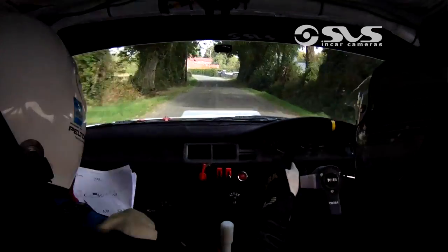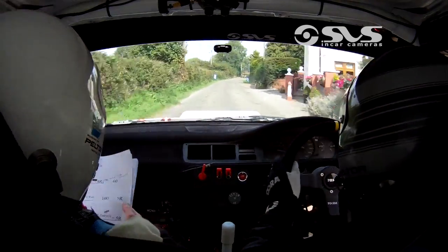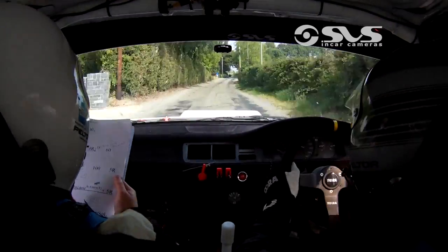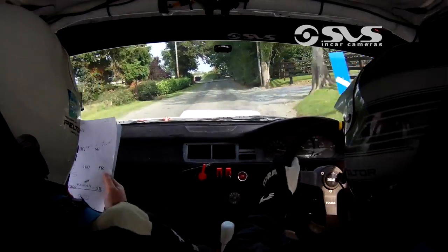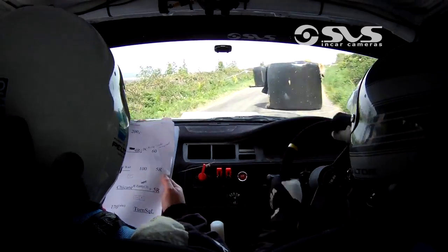And fast 4 left past the wall. 100. 5 right. 200 up the middle. And chicane right entry. 3 bales. And 5 right.